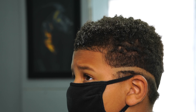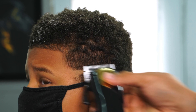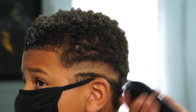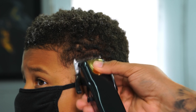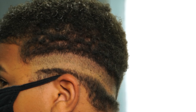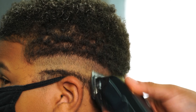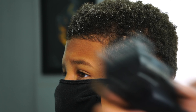Now I got my no guard completely open and I'm going to create my first section. Remember when doing this section, you want to keep it about an inch thick and make sure that it's even from the front all the way to the back. Just going back and forth, combing and brushing while I go up with the clipper.